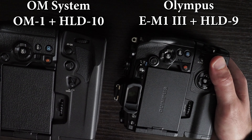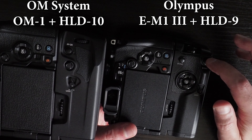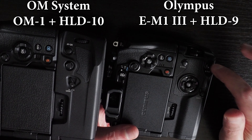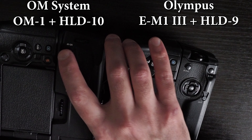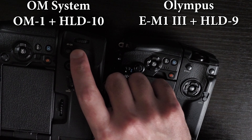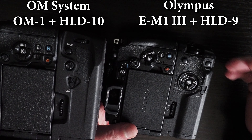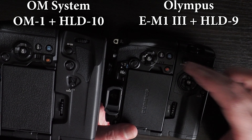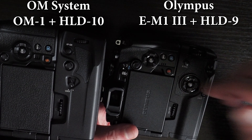On the back of the cameras and grips, the Olympus HLD-9 has two function buttons, whereas the HLD-10 has only one button for back-button autofocusing. So depending on how you use the cameras, you might prefer two back buttons as opposed to one back button and two buttons on the front.